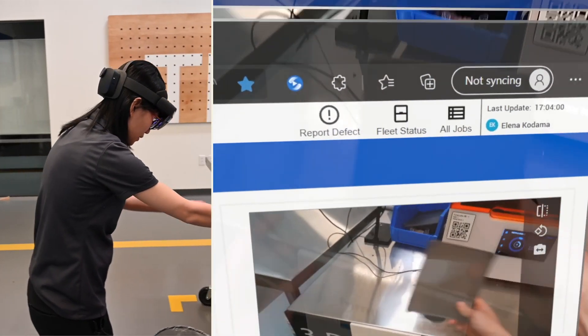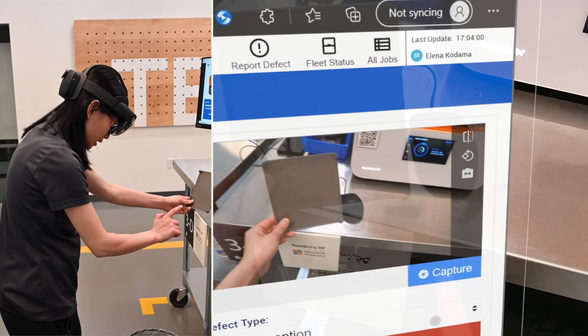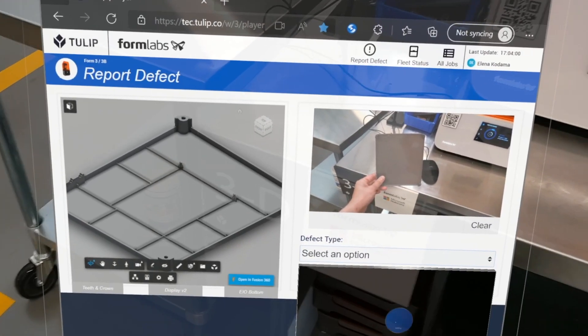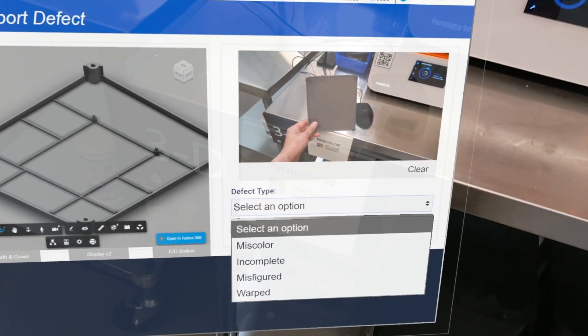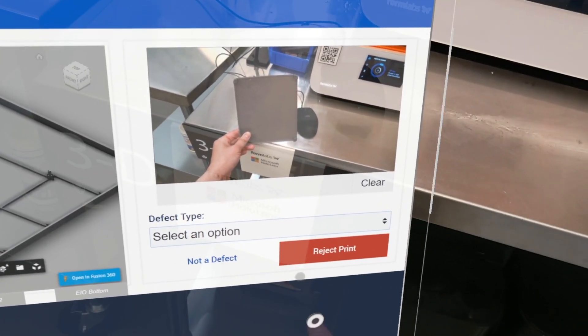So in that case, what I'm going to do is report the defect, and I can easily capture it. Now I will select an option — this is a warp — and then I'll reject the print.